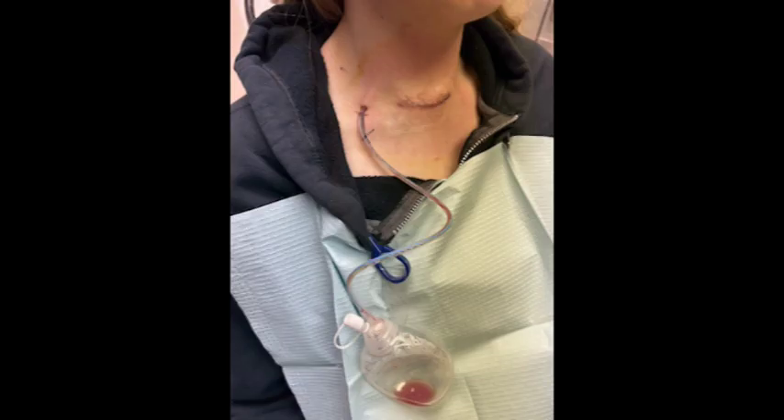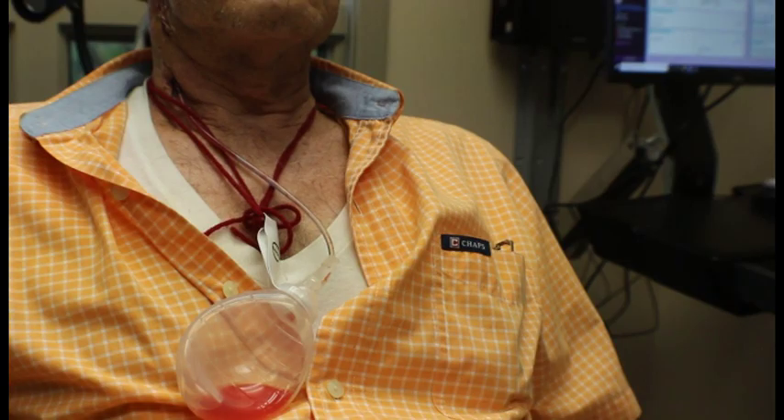Here you can see a drain a few days after surgery. You can see there's some drainage in the bulb. The bulb is charged and clipped onto the clothing so that it's not hanging by the tubing and pulling on the patient's skin. You can see this patient has supported the bulb with a necklace he made out of yarn.